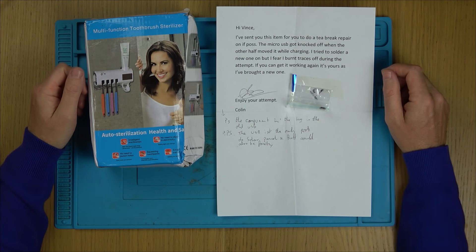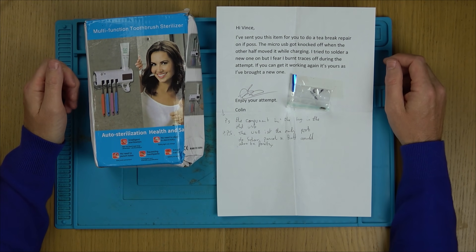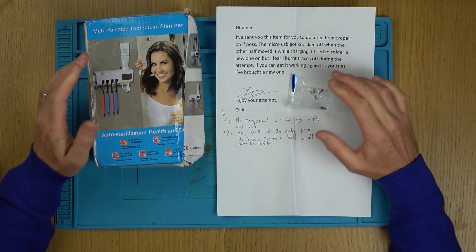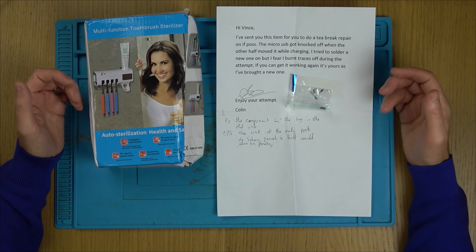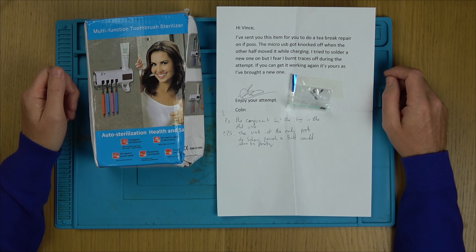Hello there, my mate Vince here. In this video today we're going to be looking at items sent in by viewers. I'm not going to spend a huge amount of time on each one — I'm just going to whiz through them. Some of them may not actually be worth repairing value-wise, but they might still be interesting to look at.